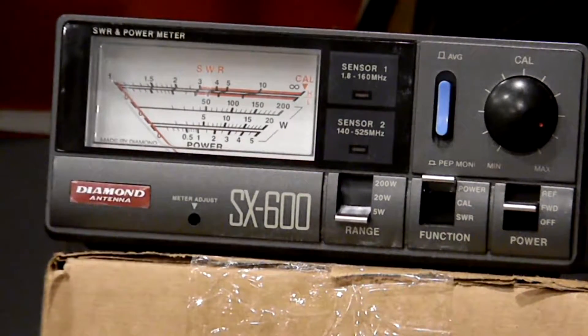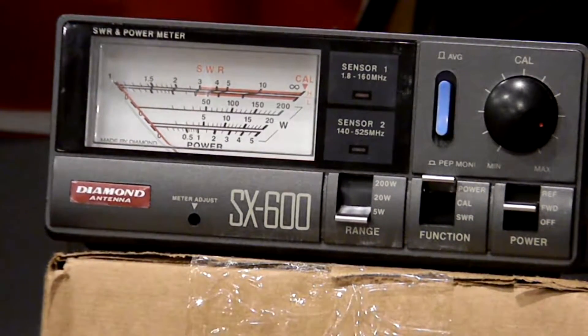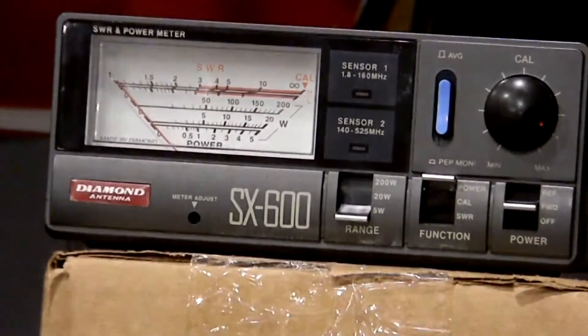The wattage is actually pretty close between a real-world environment and a dummy load. A dummy load is just pure power going right into a 500-watt load. I didn't want to do only that because I feel it's not really a true real-world environment — I want to know what it's radiating out of the antenna, not just what's being dumped into a load. However, I'll do another quick video.